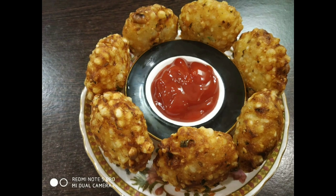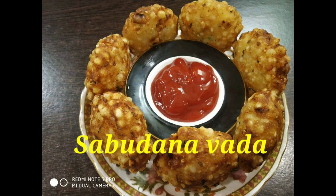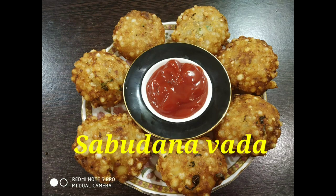Hi friends, welcome to Choose Kitchen Delights. I am here to introduce a Maharashtra snack item.